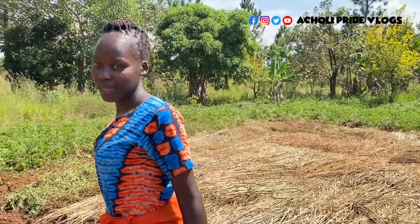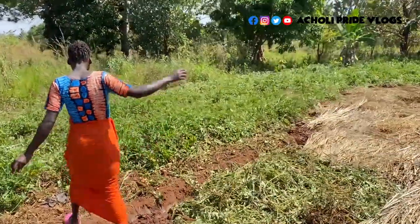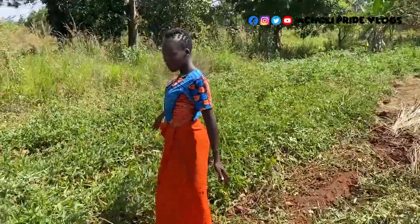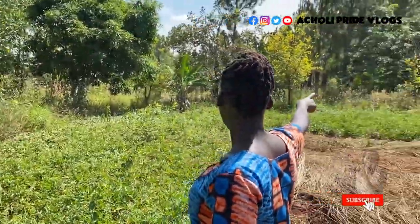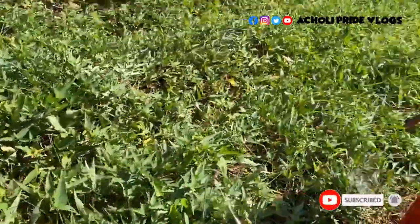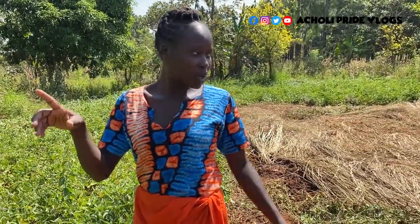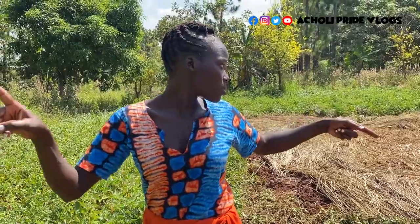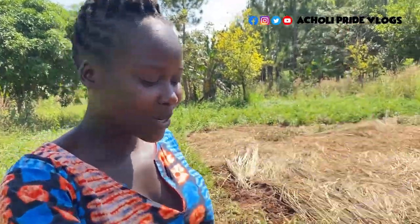Come and see how little our sweet potatoes have remained, guys — you don't want to believe this. Only this up to the corner, and then that one only. So I think we'll just be finishing this and eventually we're going to preserve it. What we already dug from here is what's at home and I'm surely going to share with you how I'm going to preserve it.